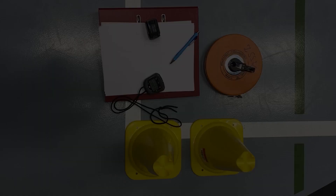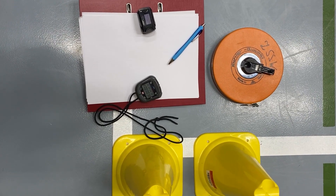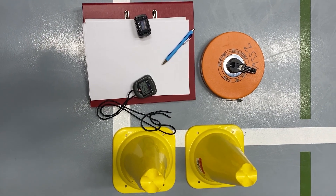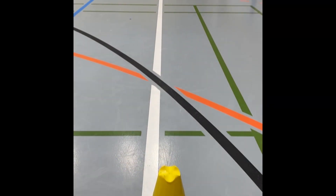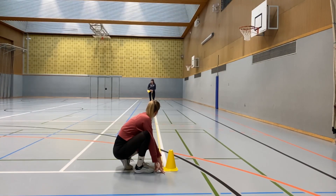Equipment overview. The equipment needed for the test is minimal and includes a stopwatch or timer to keep track of the time during the test. It should be accurate and easy to use with large digits and clear markings. A flat, straight, and unobstructed course should be at least 30 meters long with a smooth and even surface. Two cones are placed at the beginning and at the end to mark the turn. It should be free of any obstacles or hazards such as uneven pavement or objects in the way.